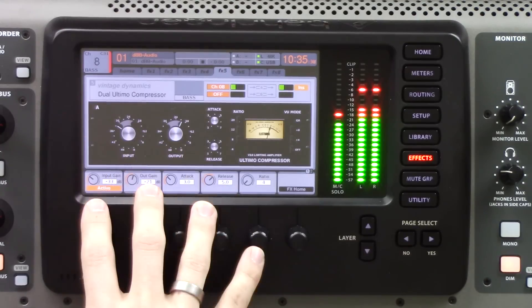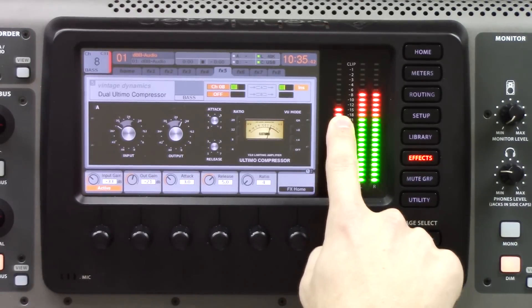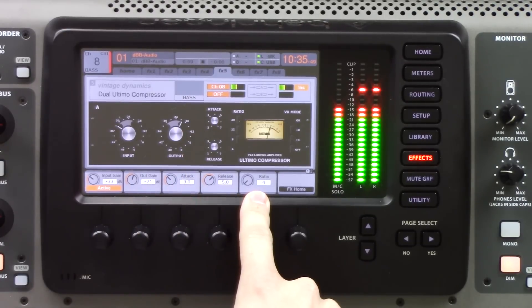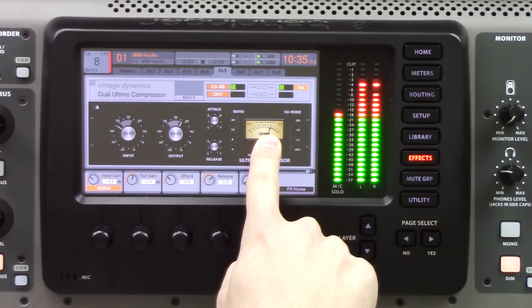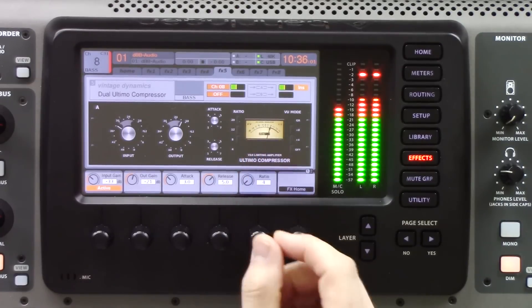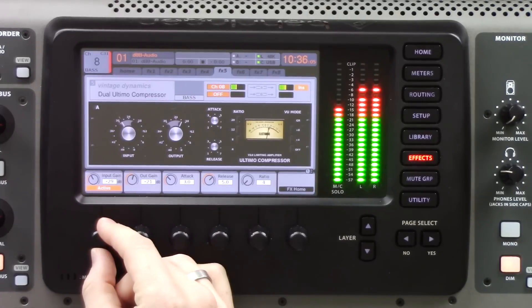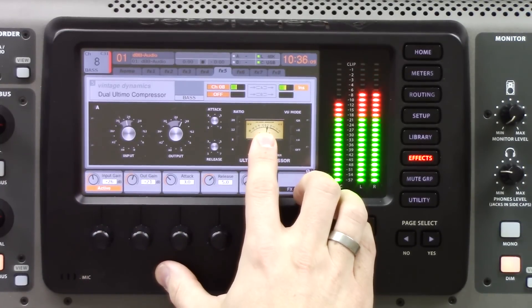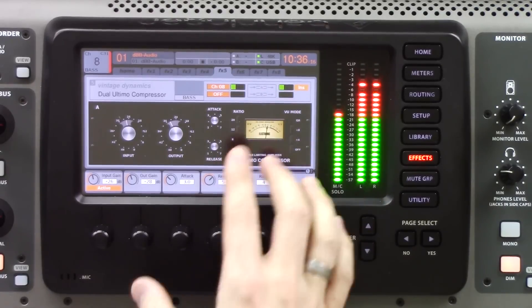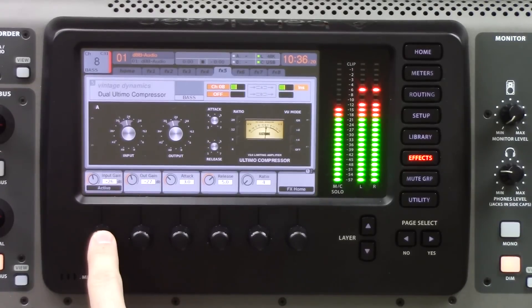The other place I love using this is bass guitar. I have the Altimo Compressor inserted on my bass guitar. Soloing the bass guitar, my signal is about negative 15 dBFS. I have my input gain set to negative 33, output gain set to negative 21, along with attack, release, and ratio. If it gets really loud in a portion of the song, I'll see some compression happening. If I want more compression, I start turning the input up. Then I turn down the output gain to keep input and output about the same. Pressing the active button confirms it's very, very even.